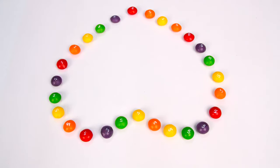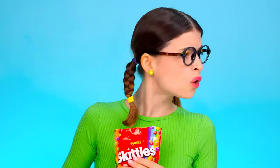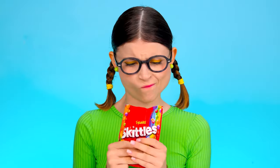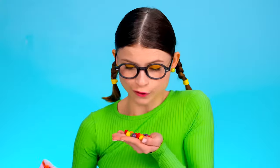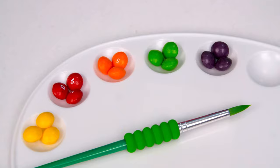Nick, how do you like my drawing? It looks cool! How do I draw with Skittles? Oh, that's right — I can put candy in the palette. If you arrange the Skittles by color and pour a little water into each container, you will get a real watercolor paint.